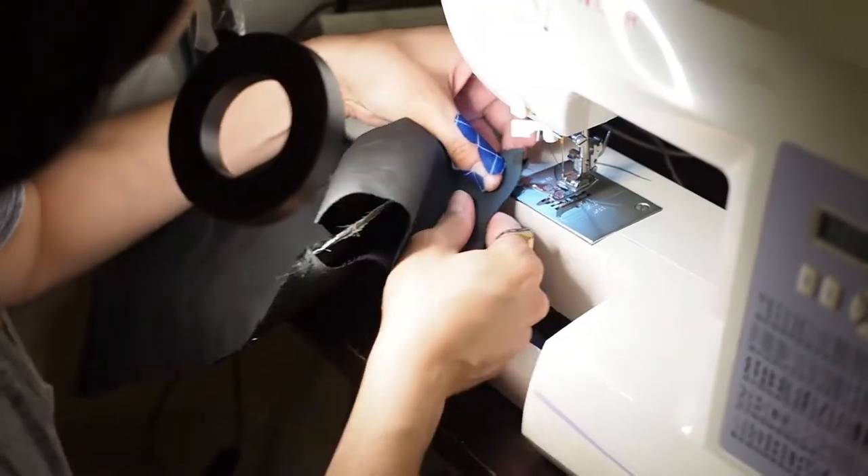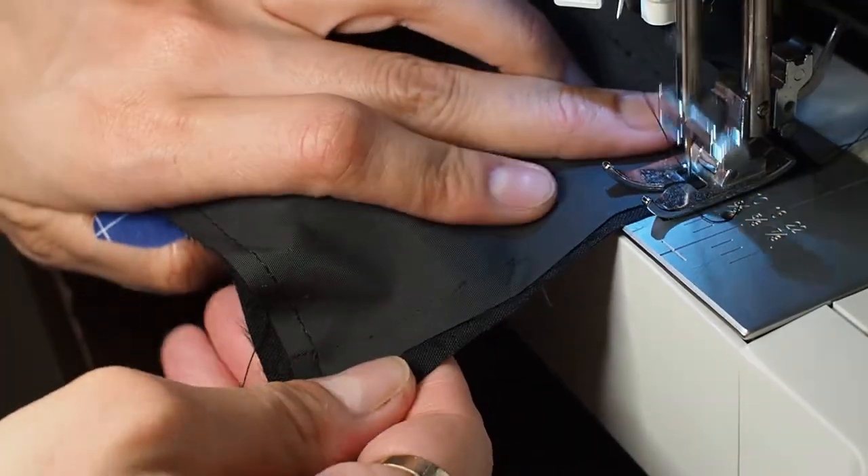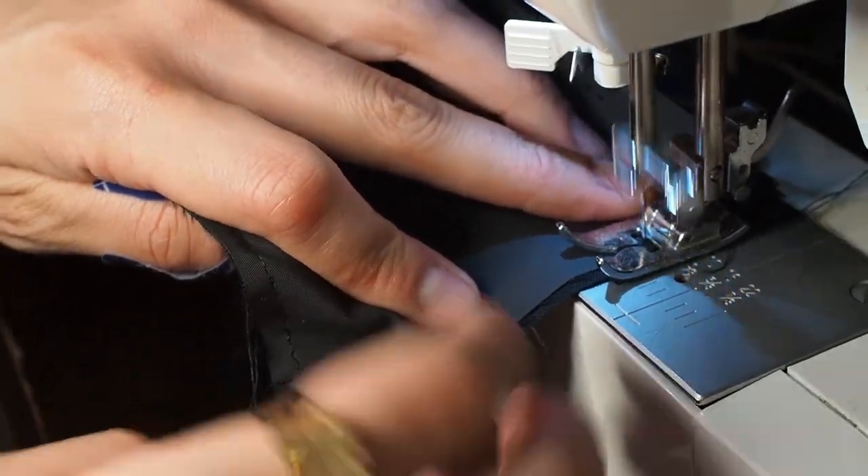This part is going to be the bottom of the bag. I use a back stitch again, right sides together.